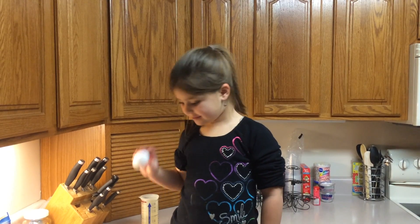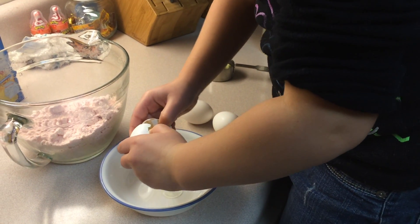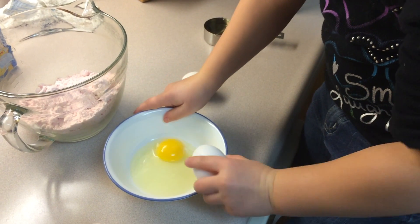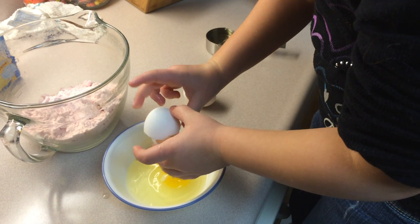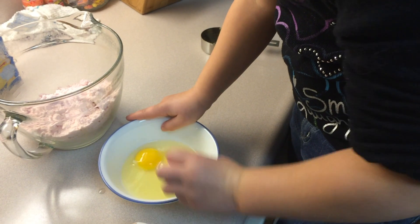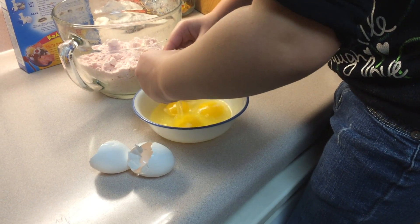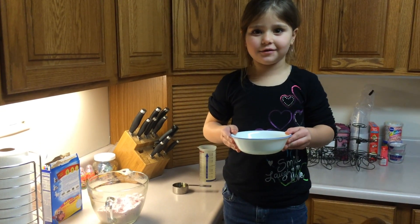Step 2. Add the eggs. Then add it to the bowl.